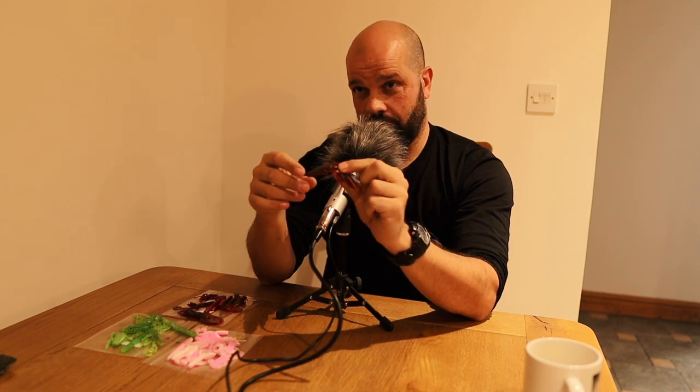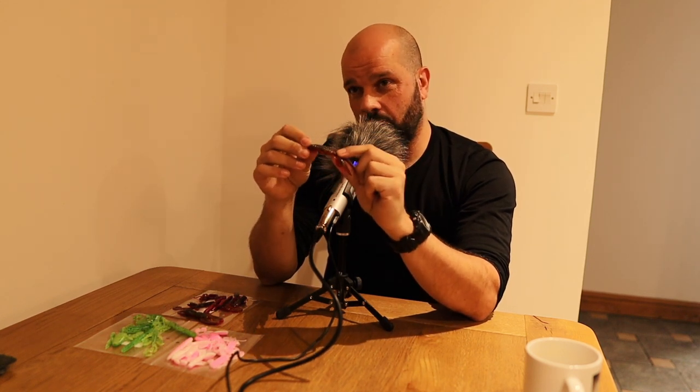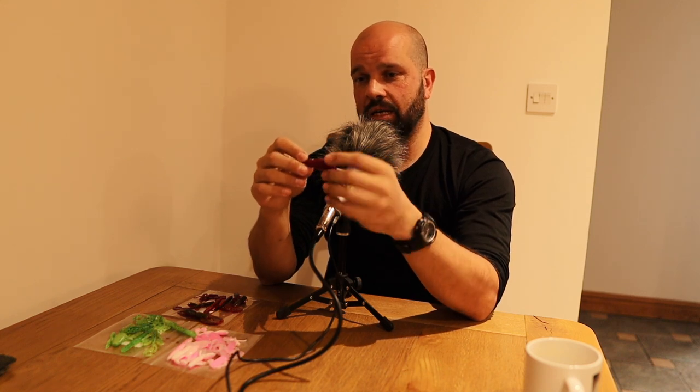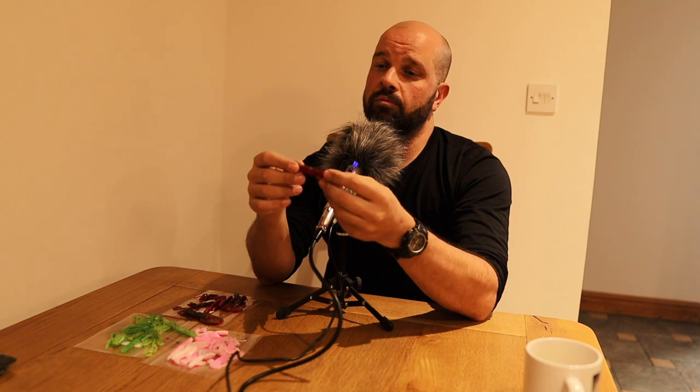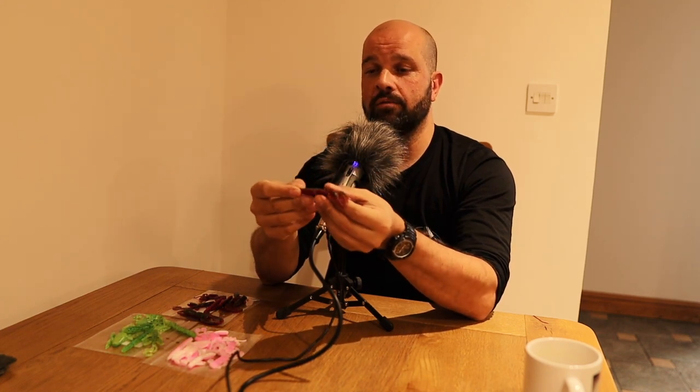What size hook would you use with that? I know guys that work it on a 3/0, but I use a 1/0 - a Gamakatsu 1/0 or a size 1 jig. You can go to a size 2, but I know guys using a 3/0 because they want to just disguise the hook and wail into the fish - and they're catching fish up to four or five pounds.